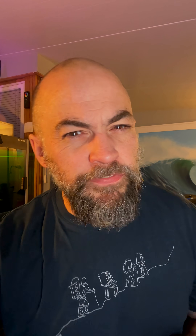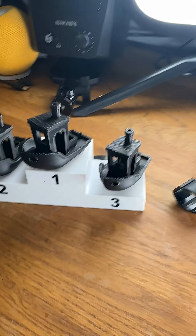The Benchy test videos did really, really well — more than 40,000 views across YouTube and Instagram. A little bit bonkers.